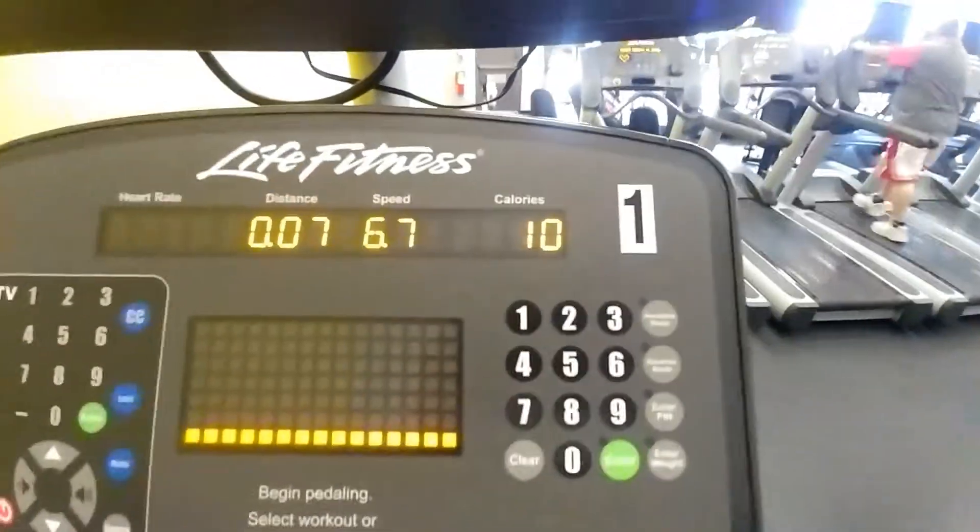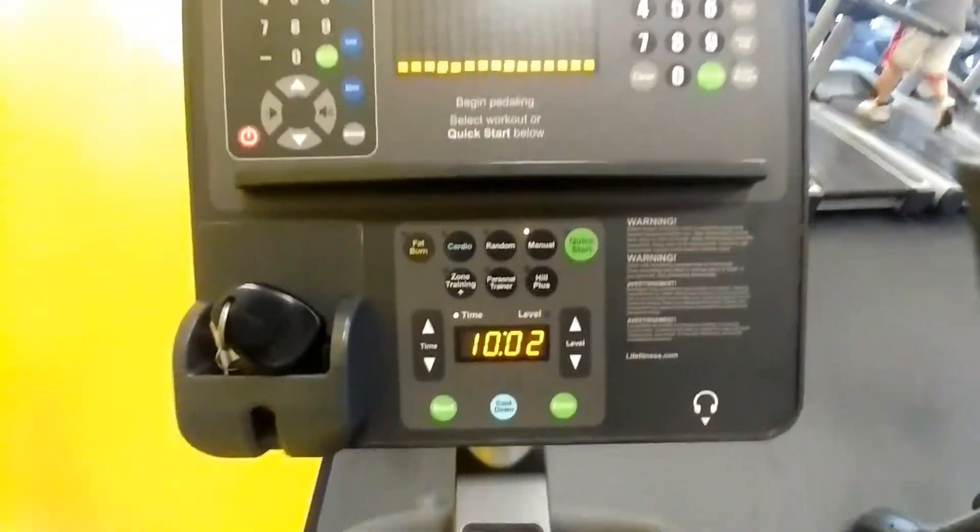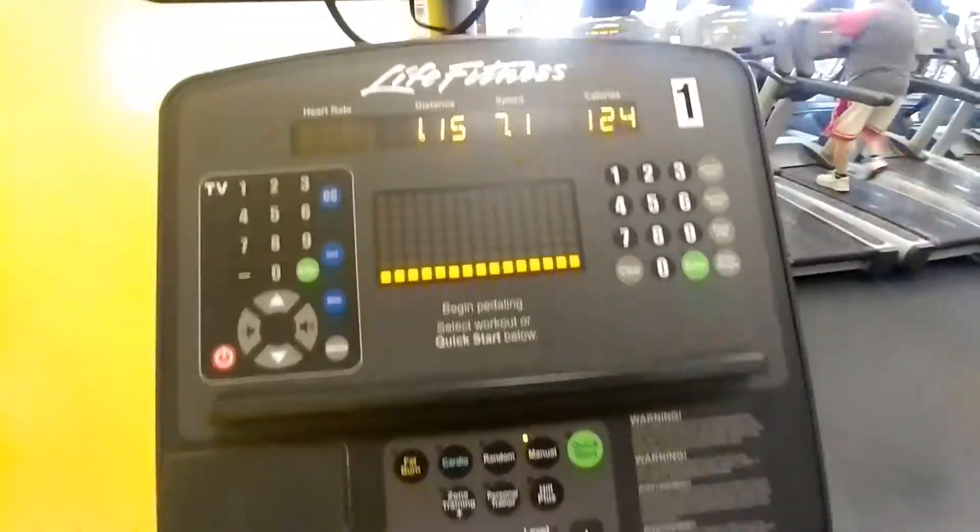Within those 10 minutes I burned around 100 calories. That's all I did today at the gym. I took my BCAAs and I'm about to go home and have my post-workout shake. This week is going to be a little boring for videos.